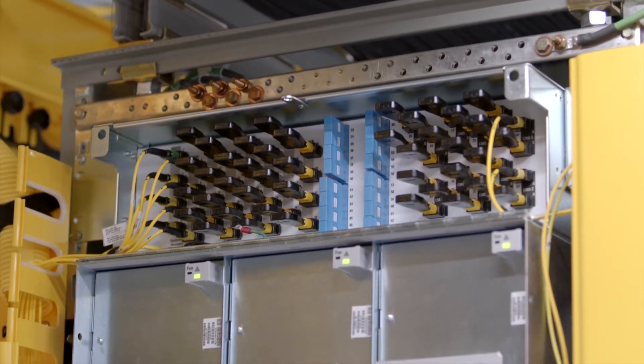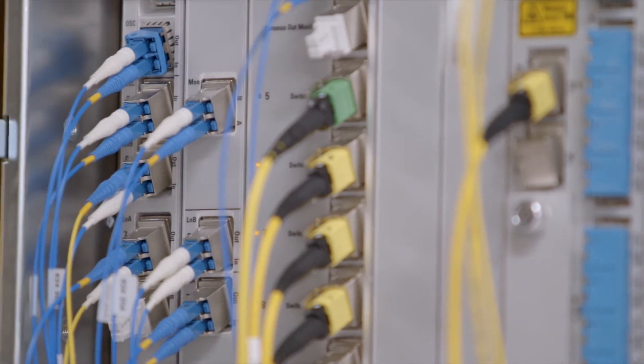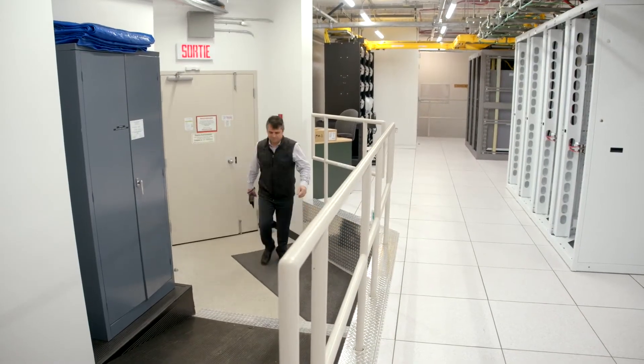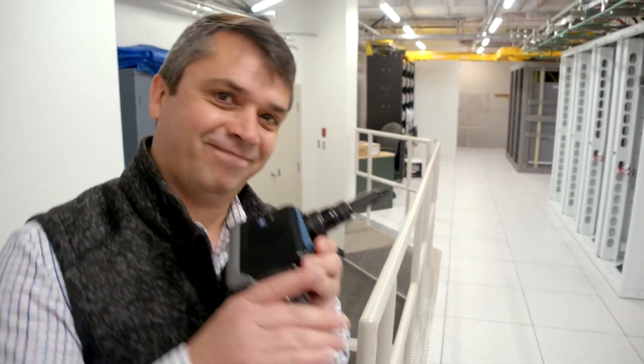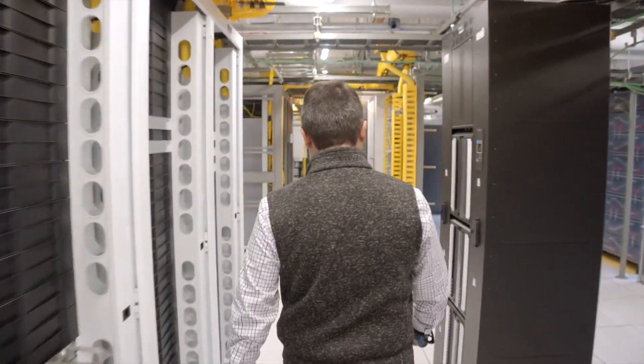The FIP500 has been designed with high fiber density patch panels in mind. In today's reality, inspecting and cleaning connections is paramount, especially with the deployments of MPO, MTP and transceiver interfaces using multiple fiber connectors.